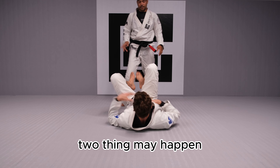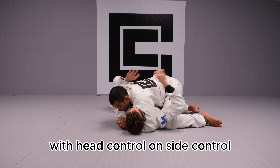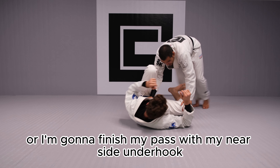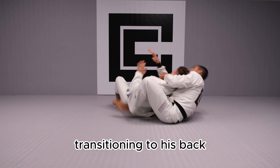So the two things that might happen: I either finish my pass with head control on side control, or I finish my pass with a knee inside the hook, which I'm gonna favor transitioning to his back.